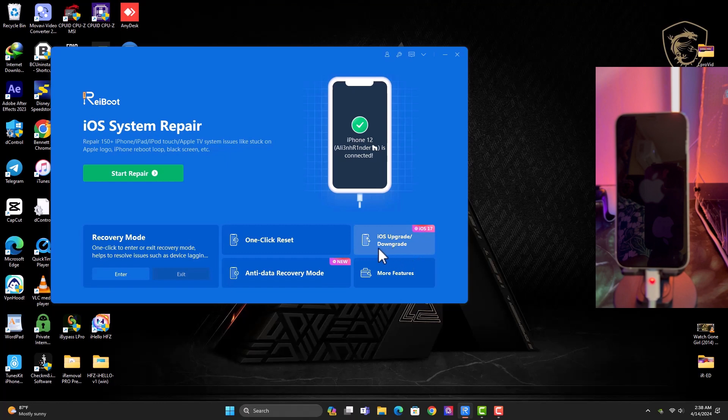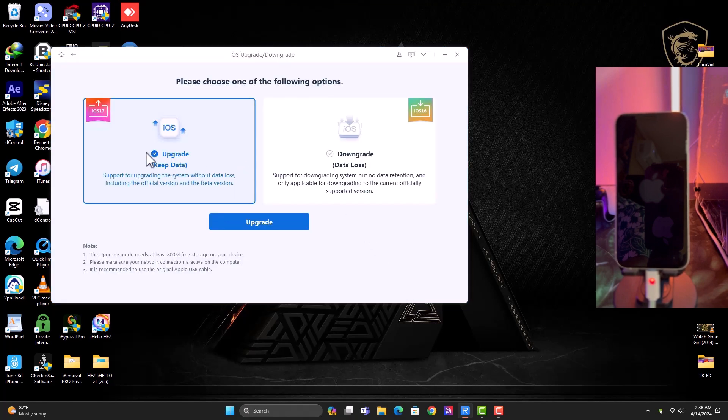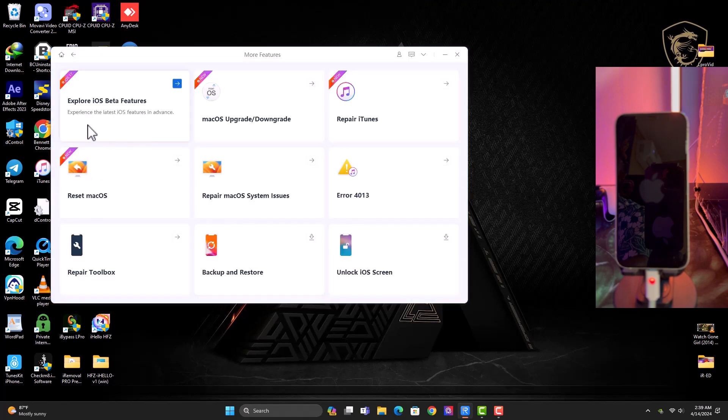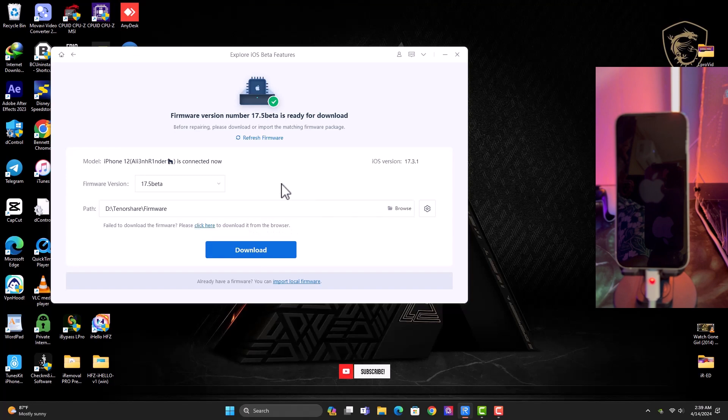We also have iOS Upgrade or Downgrade. The first option is to upgrade and keep the data. The second option is to downgrade — for iOS 16 there will be data loss, so be sure of what you are doing. This works with signed firmwares, so you can downgrade to signed firmwares or use the upgrade version to upgrade your device. You can explore iOS beta features, which brings up an interface showing available signed firmwares for your device — just click the download button to download the firmware.